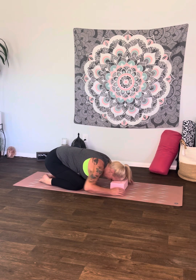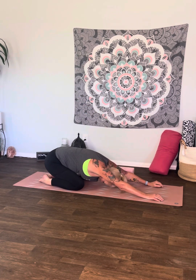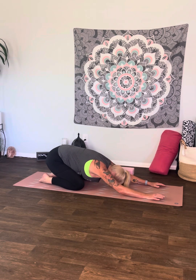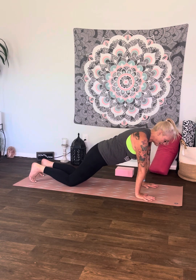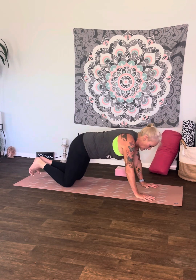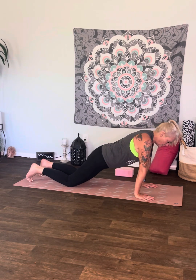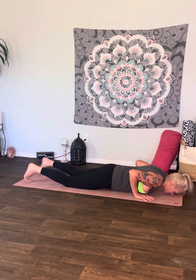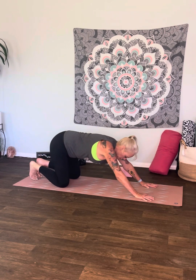Grab your block — put it underneath the forehead and reach those arms out in front of you. This is our first child's pose. Set that tailbone back towards those heels. If you don't have a block, you can set the forehead or crown of head down. There are four movements here — four breaths. Inhale for plank, exhale lower down, inhale cobra, exhale push back to child's pose.